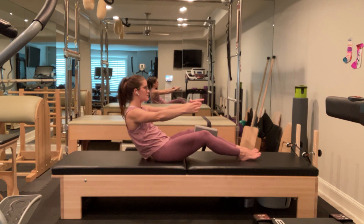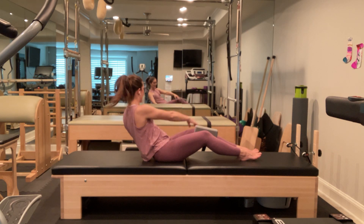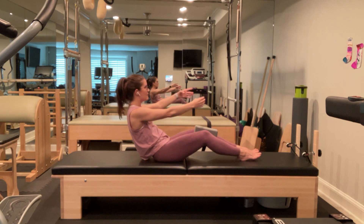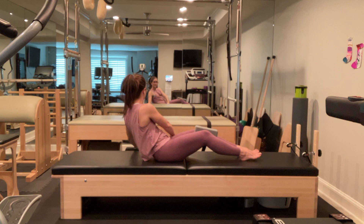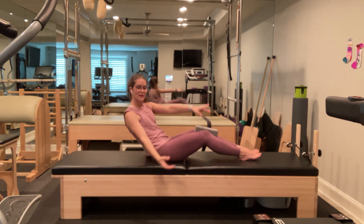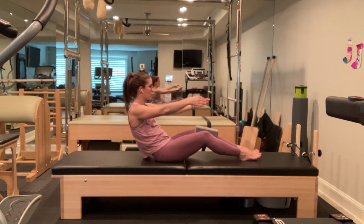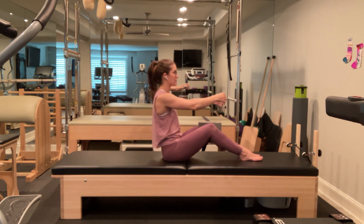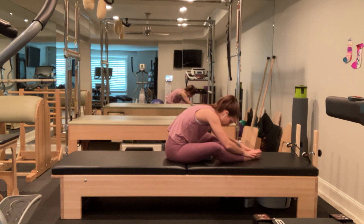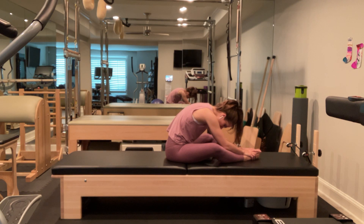Then rotate to the left and scoop down as if I'm scooping my arms in water. Belly button to spine. Keep breathing. Nice long neck — I have not crunched my chin to my chest; it's not helping me in this exercise. Drag your lower abdominals in. Shoulders down your back. Two more on each side. Make sure you're not rocking off your back hip as you go to one side or the other. Articulate up. Counter stretch — remove your block, put the soles of your feet together, and fold over your legs for a couple of nice deep breaths.